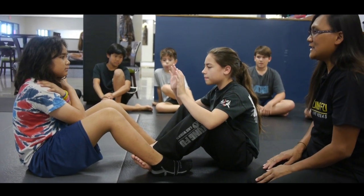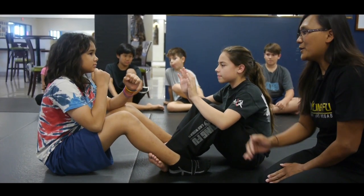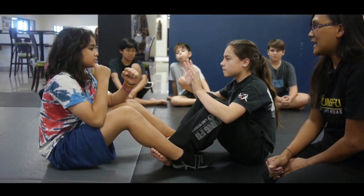Now Petra, she will go down onto her back. She comes back up. But to make it fun, we're going to add in something called jab cross. Ready? And jab cross.